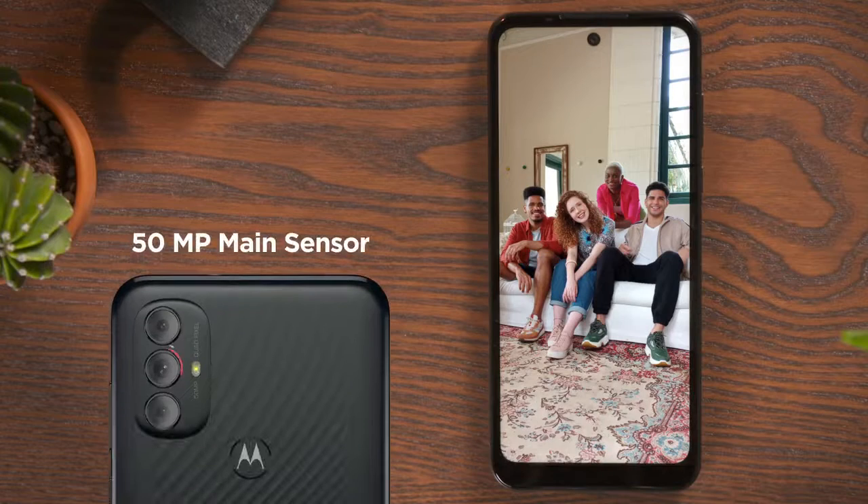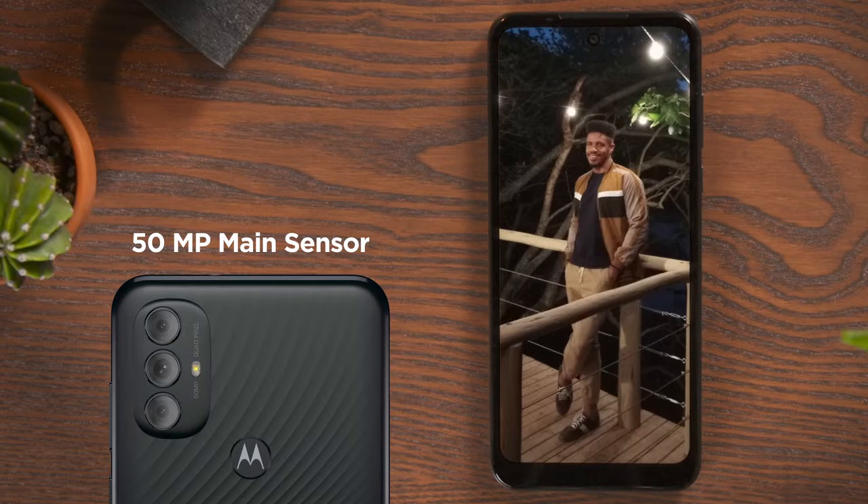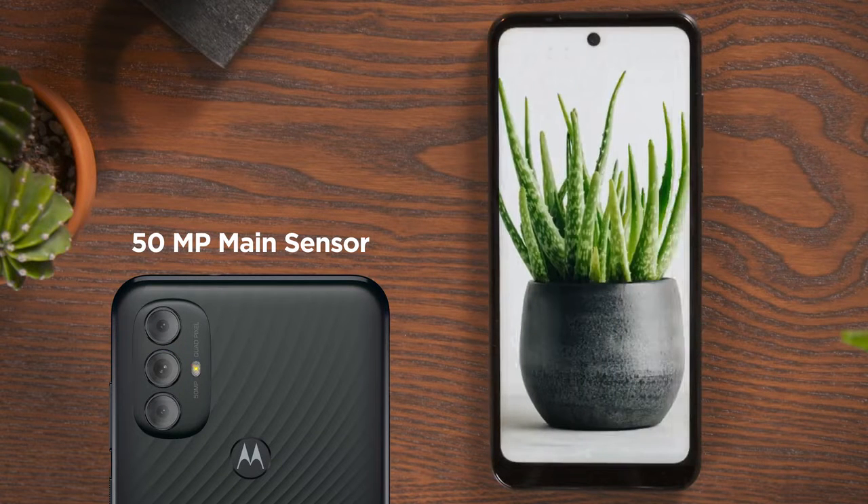The 50 megapixel main sensor with quad pixel technology delivers four times the low light sensitivity for sharp and bright images. Say hello to my little friend.